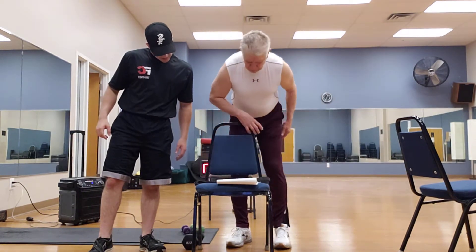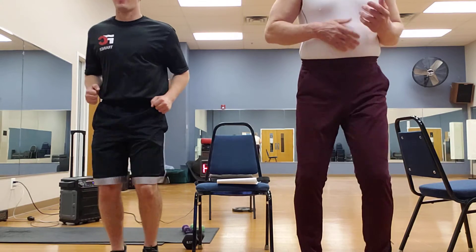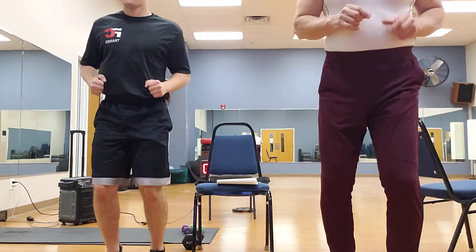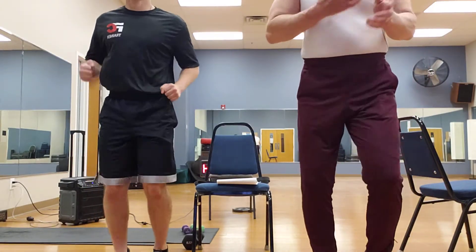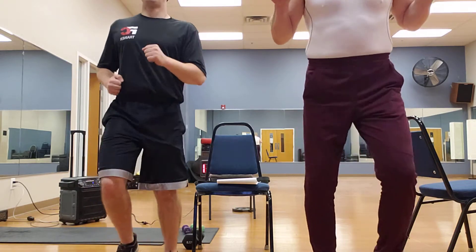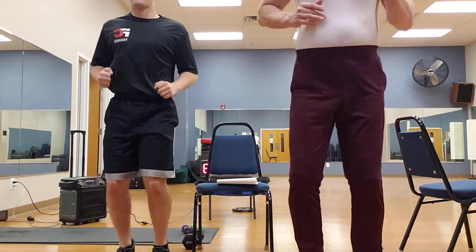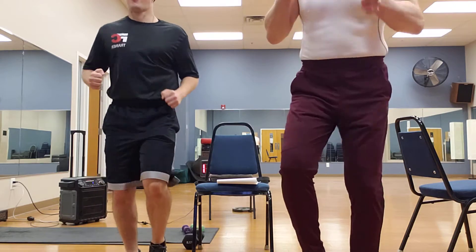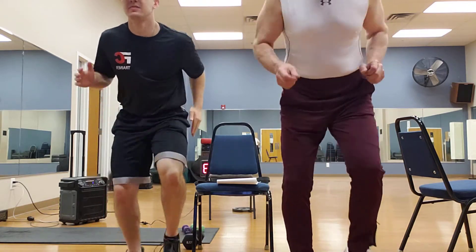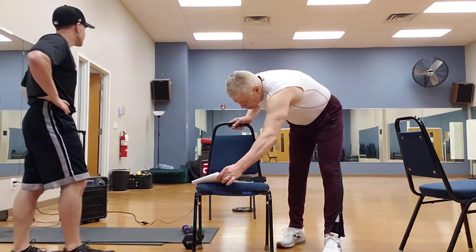We're going to go back to jogging in place. Let's go slow, keeping up on the toes. Move those arms, stomach's in, shoulders are up. We're going a little faster now. Now we're going to go a hard ten. Here we go: 1, 2, 3, 4, 5, 6, 7, 8, 9, 10. Good job. Excellent. A hard ten. That is good.